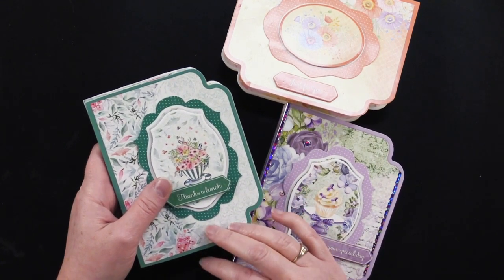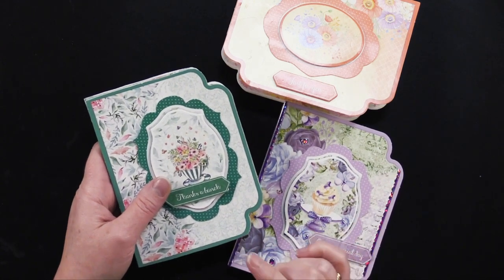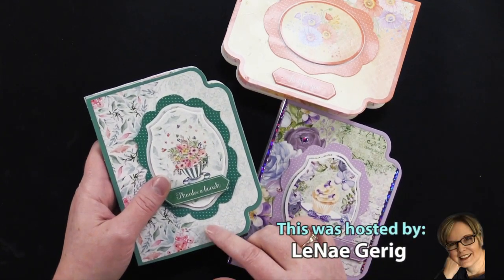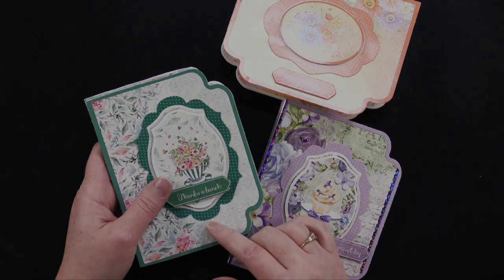Also, if you're watching us on YouTube, check down in the description for our money saver and the link for how to do this particular card kit. Thanks for joining me today — I'll see you next time.